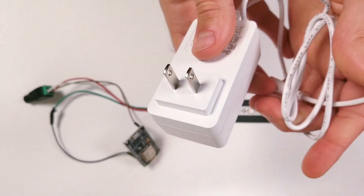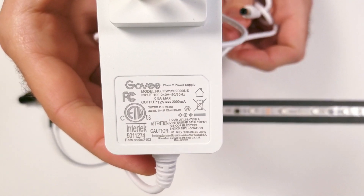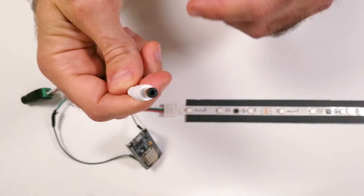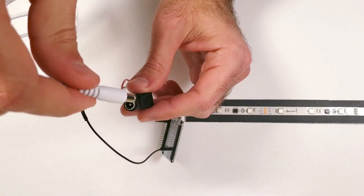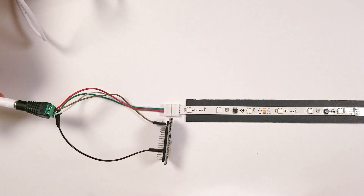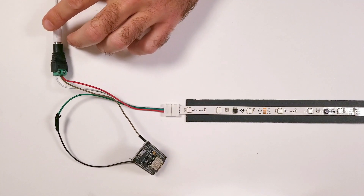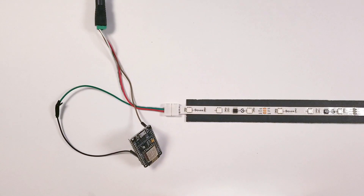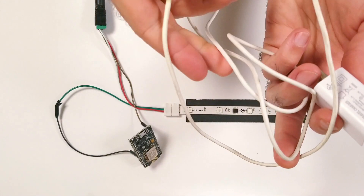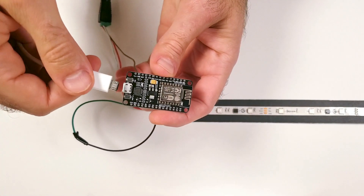To power these LED lights I'm just going to be using the same wall plug that they came with. If you don't have it, you can find a wide variety of 12 volt options on Amazon, which I'll leave a link to in the description. What's tricky about this setup is the lights require a 12 volt power supply but the ESP board only requires 5 volts. If we try connecting the module to the 12 volt supply it's going to fry it. To combat this, we can use a separate micro USB plug-in to power the Wi-Fi board, which will complete the setup and your lights should now work.